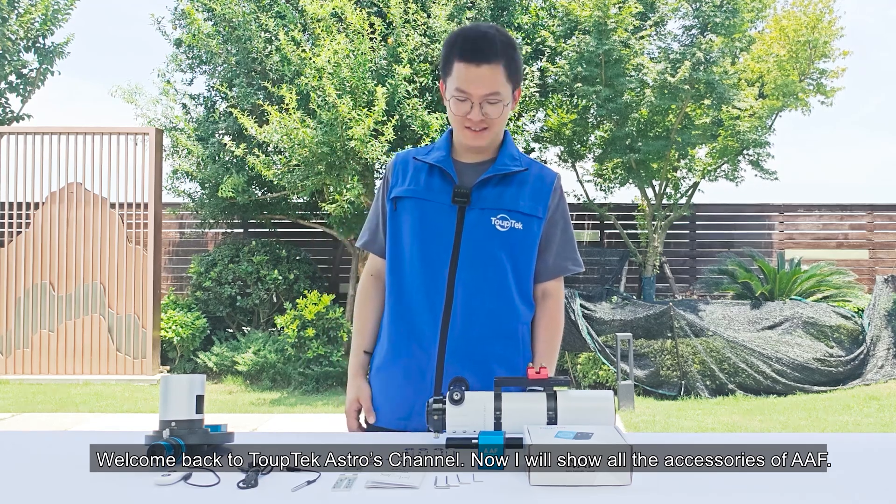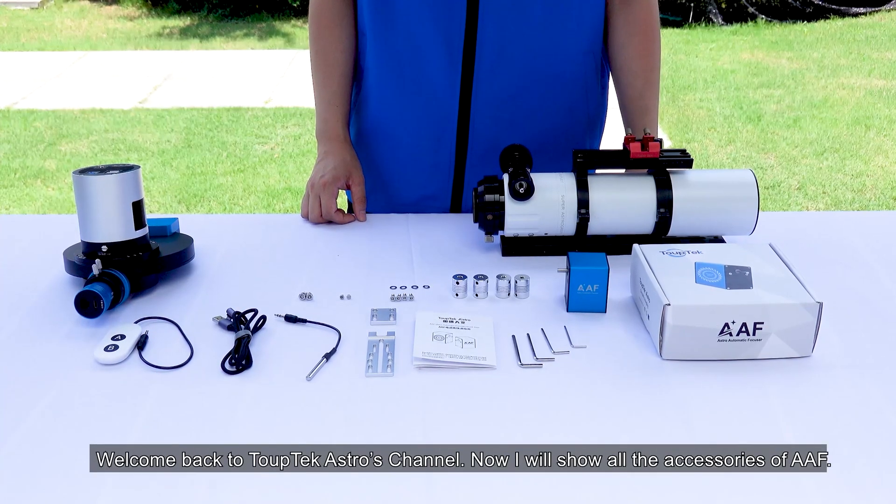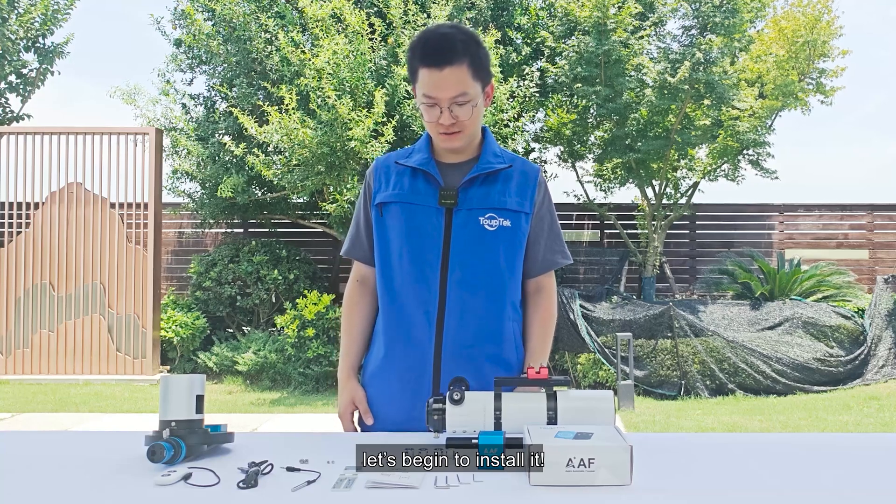Welcome back to TopTek Oster's channel. Now I will show all the accessories of AAF. Let's begin to install it.